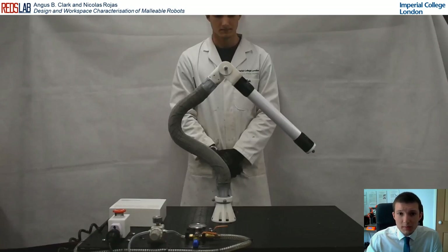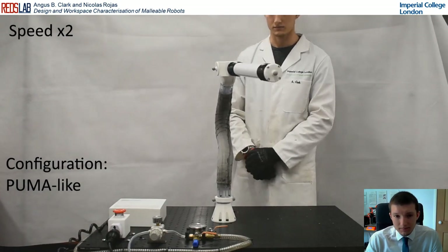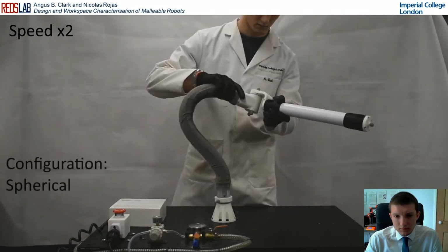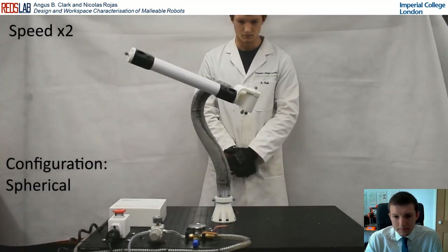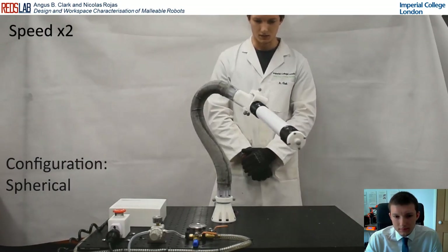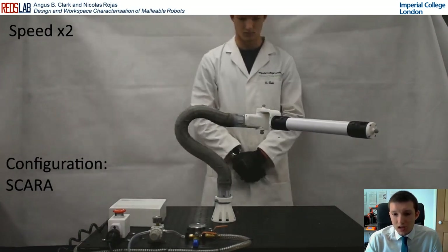Here we demonstrate the four types of workspace configurations achievable with a 2DOF malleable robot. First, there's the puma-like configuration, where the axes of the two joints are perpendicular. Next, we have spherical, where the axes of the two joints both coincide at the base. Next, we have the scara configuration, where both axes of the joints are parallel.